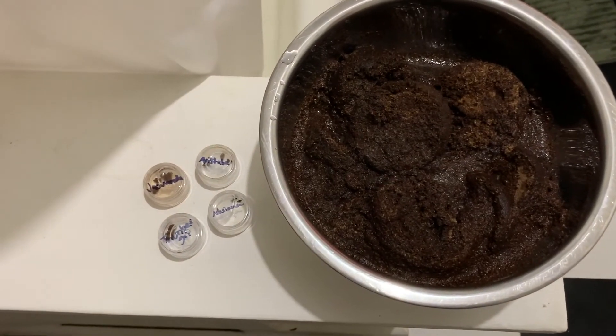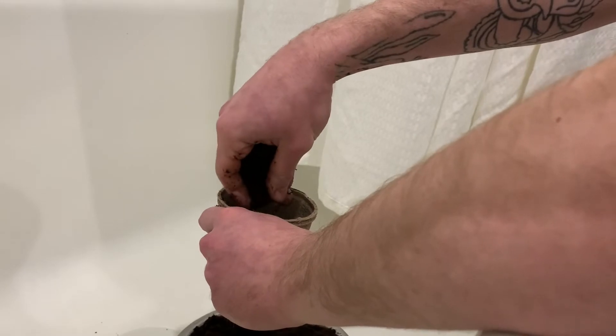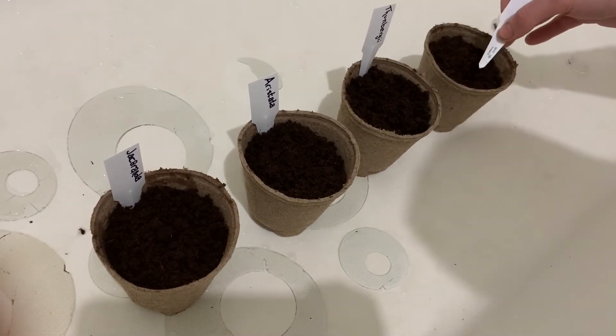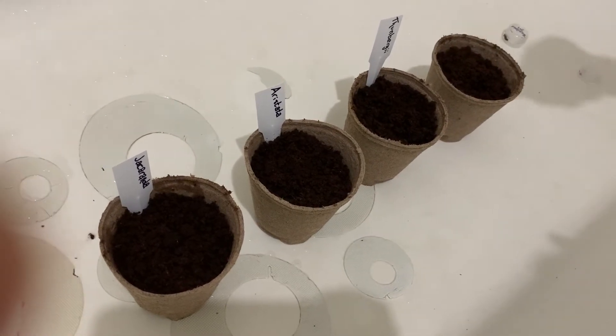So after we soaked the seeds, the starter kit came with some peat moss. We're getting ready to transplant our seeds. So we soaked that in some water and got it all moist and soily, and we made sure to rub it up real nice and put it into the starter containers. And then we just put the seeds in there — you put the seed in the soil.